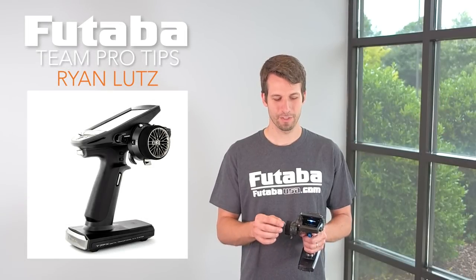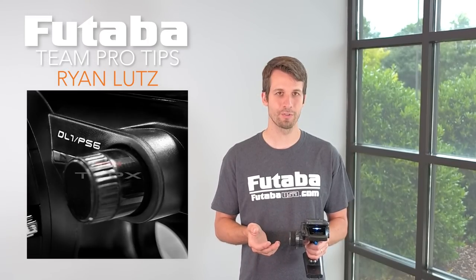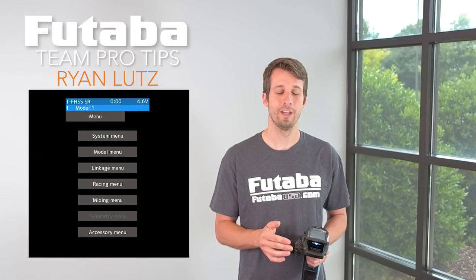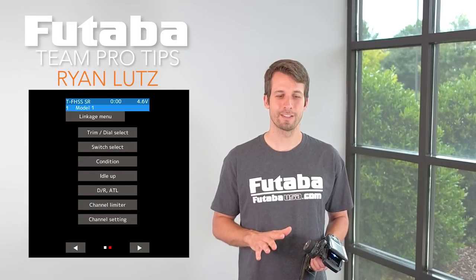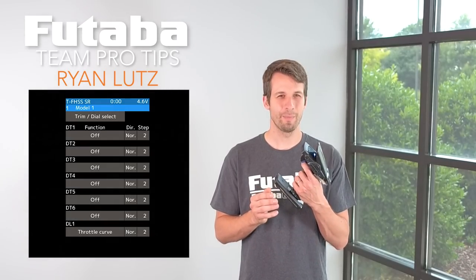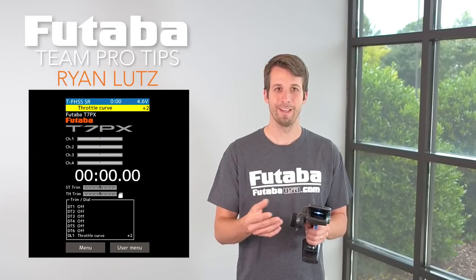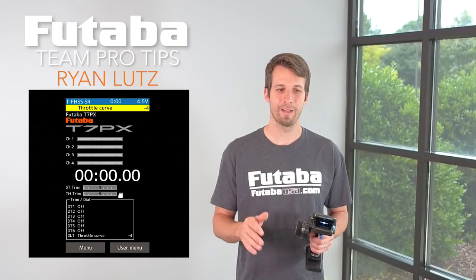Some of my favorite features are around this dial here, the DL1 dial. I like to, on my nitro cars, make this my throttle curve. So if I go out there and the car is running a little lean on the bottom end and it's like I'm just giving a little bit of throttle but it's kind of taking off, I can go negative on the throttle curve — just dial it back and it makes it a little bit easier on the bottom end.